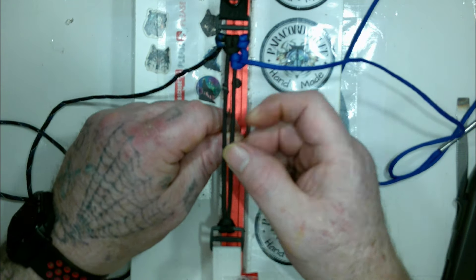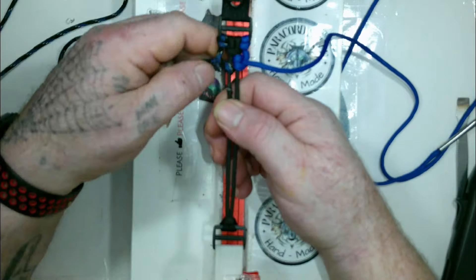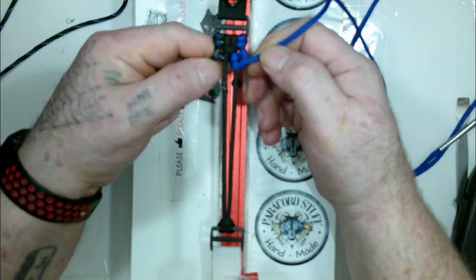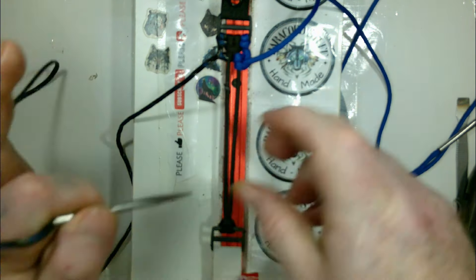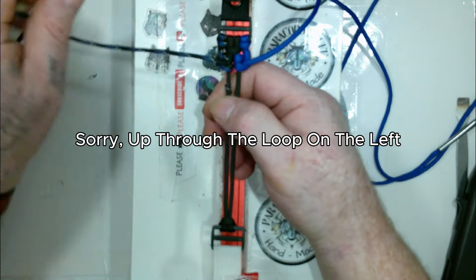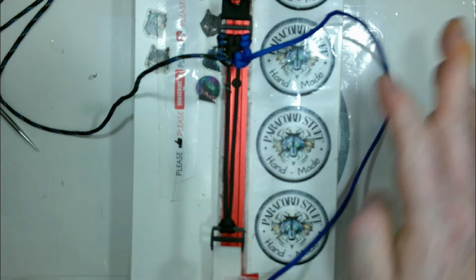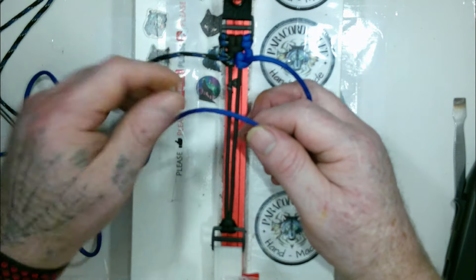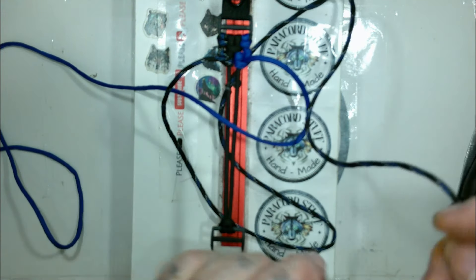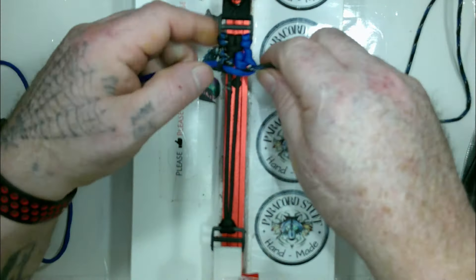From the other side, we go up through the space between one and two, and down between one and two. Then down between one and two, and up between one and two. So far this is extremely complicated, I know. Now we take the blue on the right side, go across everything.